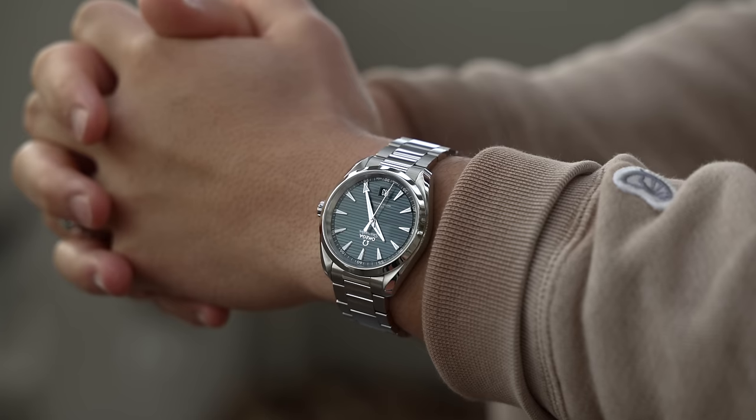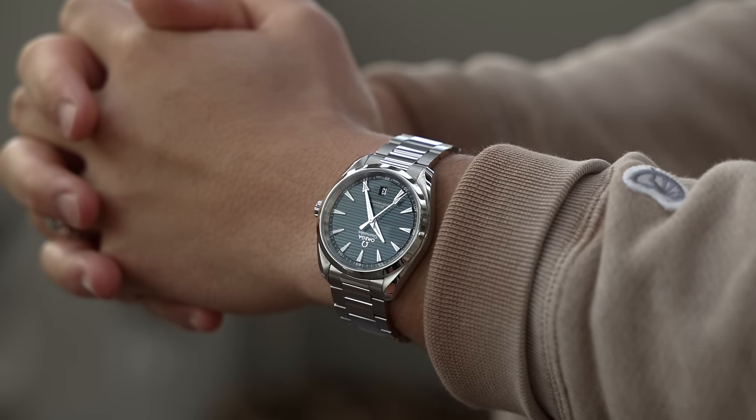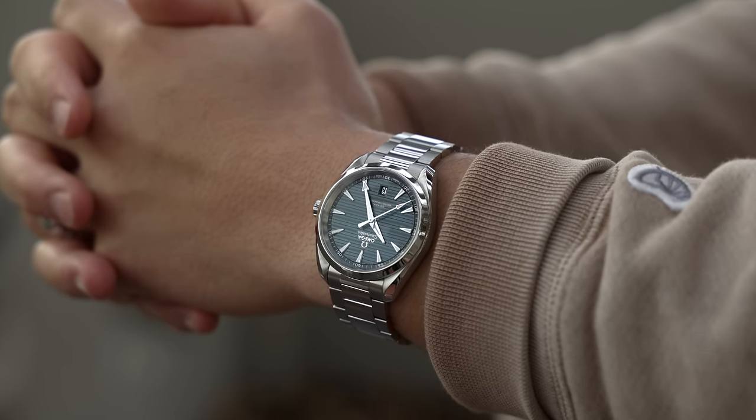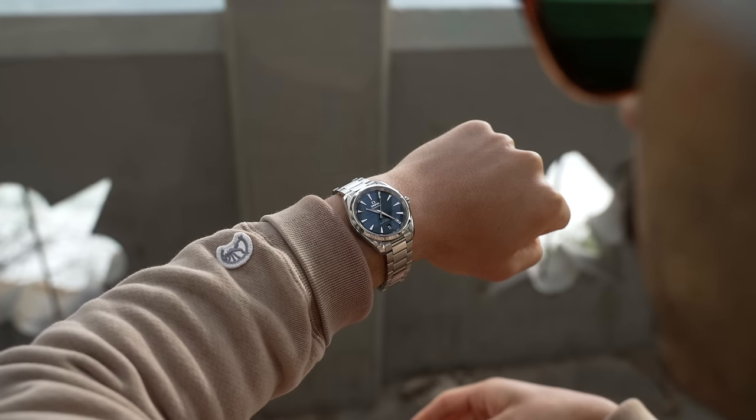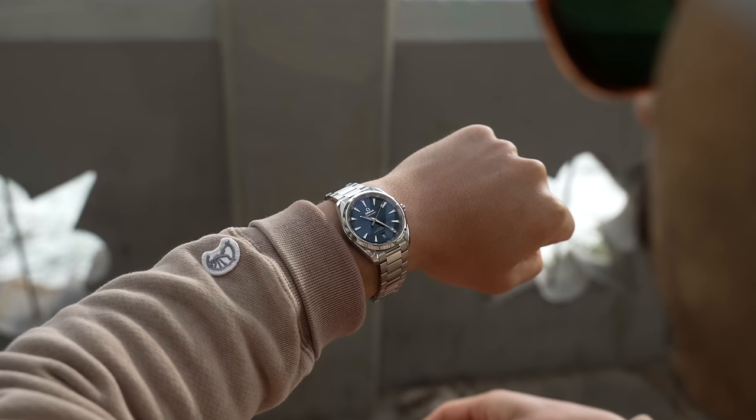The Aqua Terra is one of those jack-of-all-trades watches. You like riding boats, chilling at the beach, or sipping a piña colada at the pool? It's water resistant enough to have you covered. Want to look extra spiffy at your new professional job? The Aqua Terra looks just as good at the office as it does paired with your favorite swim trunks. It's quite the versatile watch, meant to appeal to a lot of people.